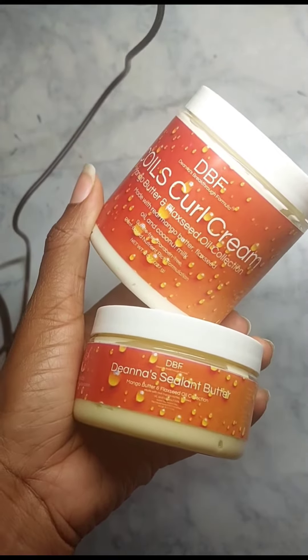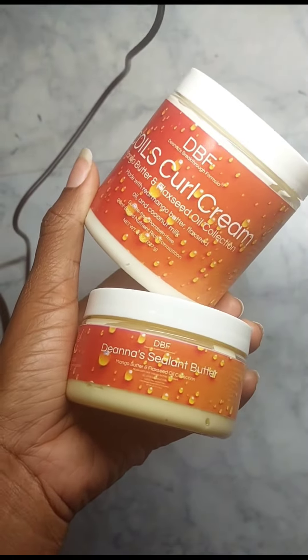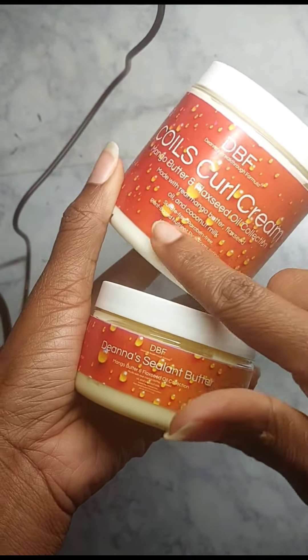It's been about four or five days since I gave it a try — you know, you get something in the mailbox and you're like, let me give it a try. I want to say the difference is pretty great. This is the sealant one which I use on my gray tips, and then this is the curl cream.